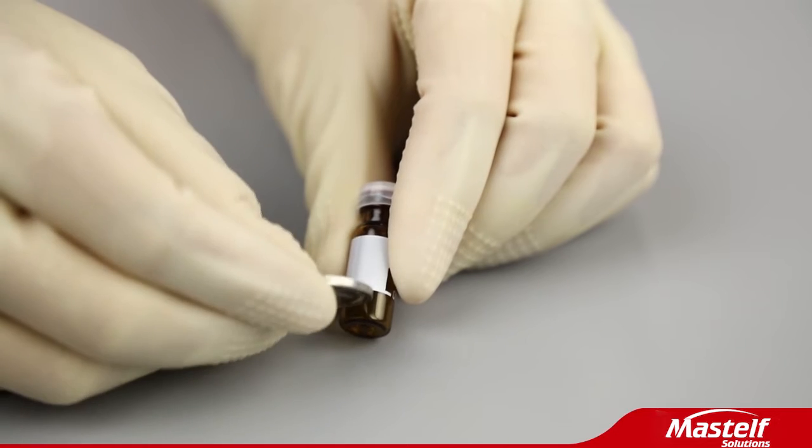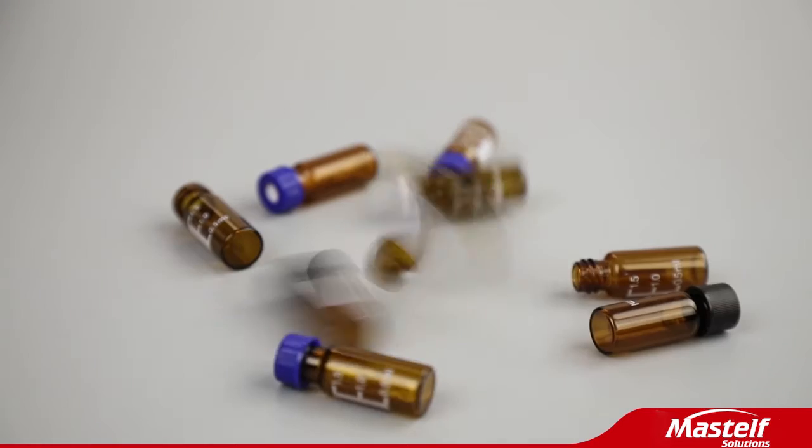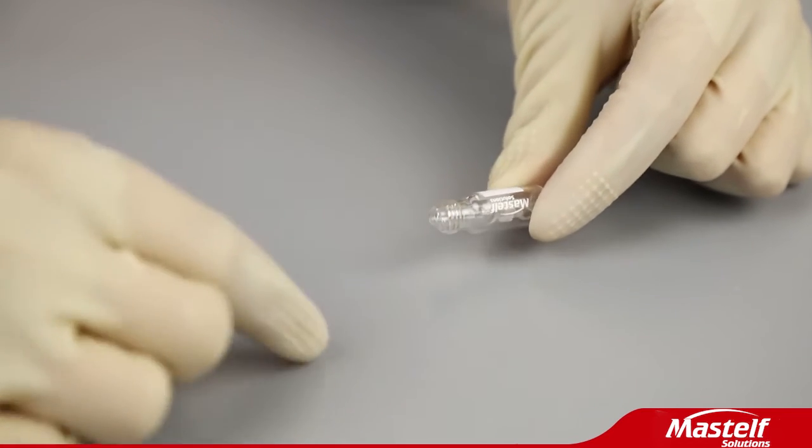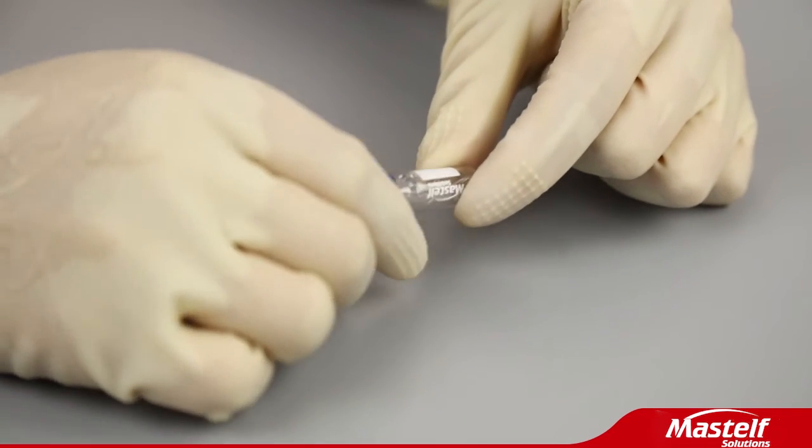Good quality, anti-broken. 9mm neck clear screw thread vial includes conical glass insert with spring, broken resistant.